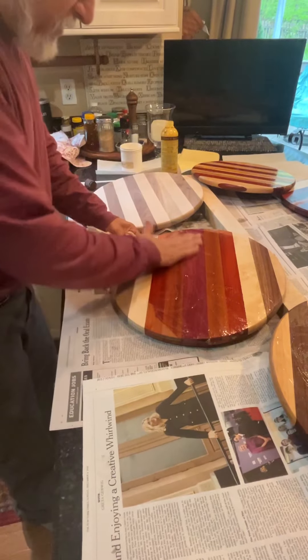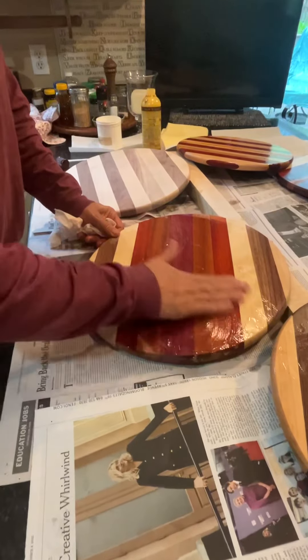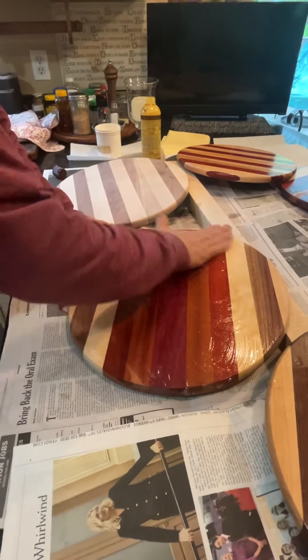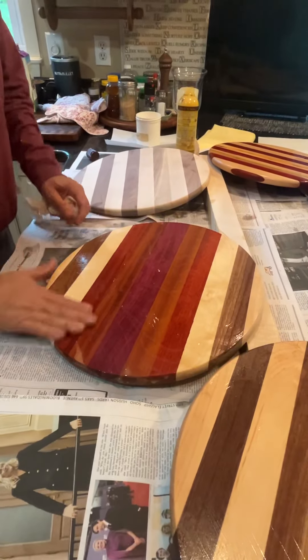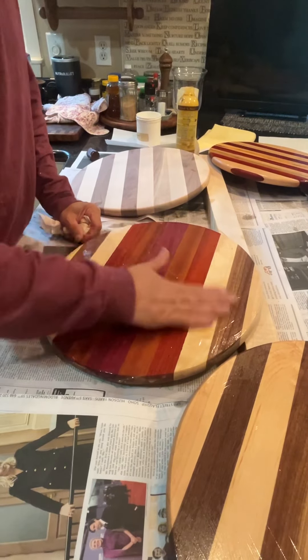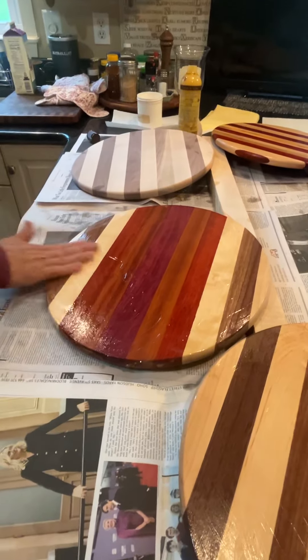These are really nice presents. I've made probably 60 or 70 of these at this point. This is a batch — I'm going to start another batch this afternoon. I'm going to rub this in and let it go for about 20 minutes, then wipe off all the excess.